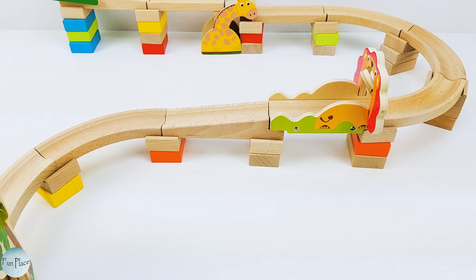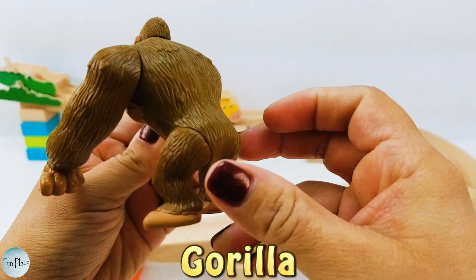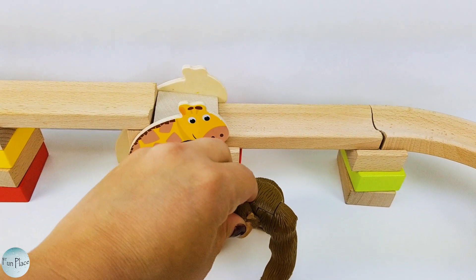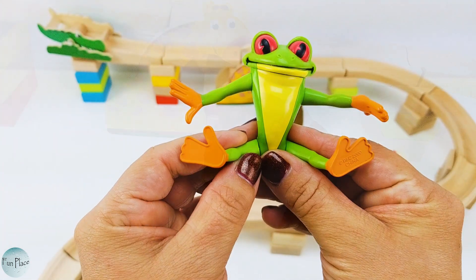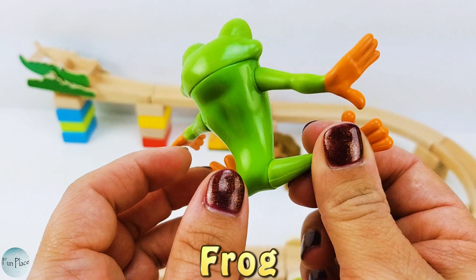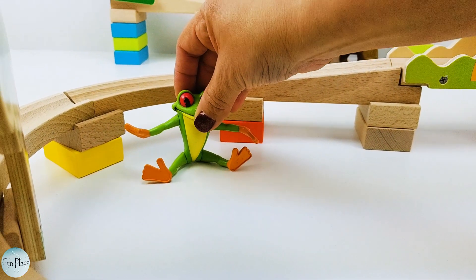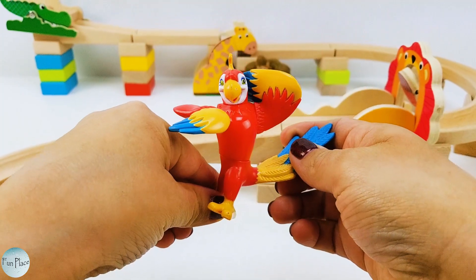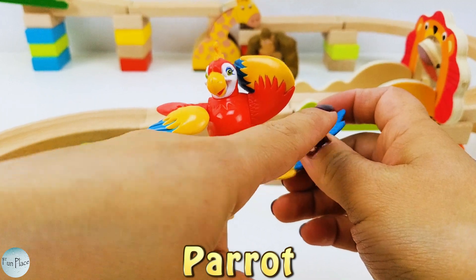Why don't we add some more Safari animals? First, we have a brown gorilla. Let's set him right next to the giraffe. Next up is this bright green frog. This is the perfect spot. Oh my, look at this colorful parrot! It's red, yellow and blue.